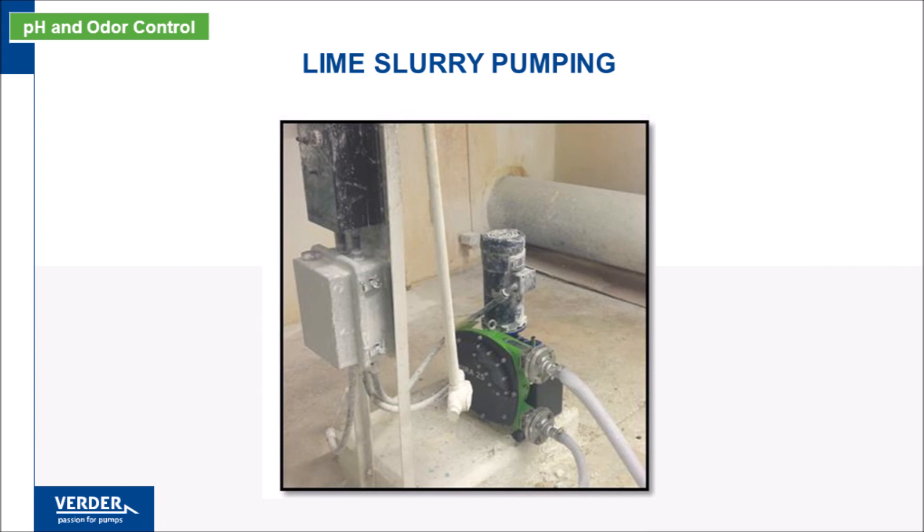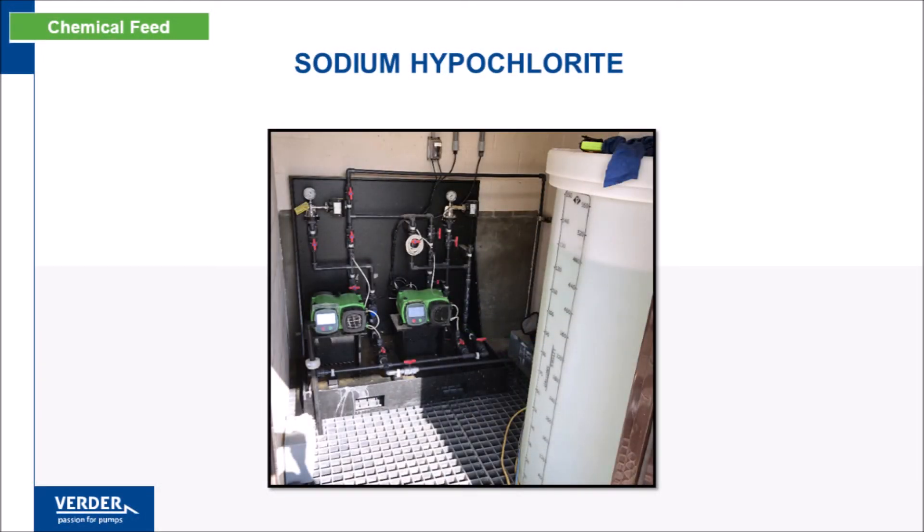In this application, a hose pump was selected due to the abrasive nature of lime slurry. Hoses have a higher durometer than tubing, and therefore are much more capable of withstanding abrasive wear. Sodium hypochlorite is used as a disinfectant, typically required in low doses with high accuracy. This chemical is water-like in viscosity, with no solids, so a tube pump is the best option.